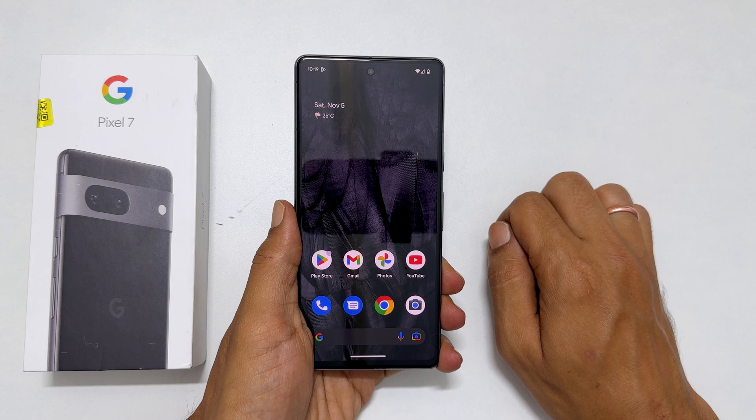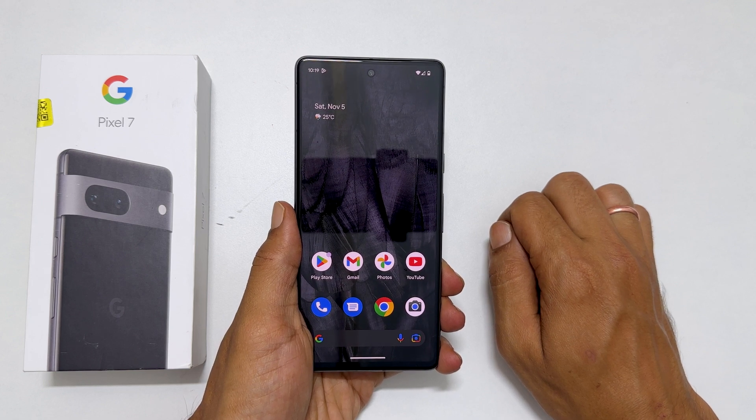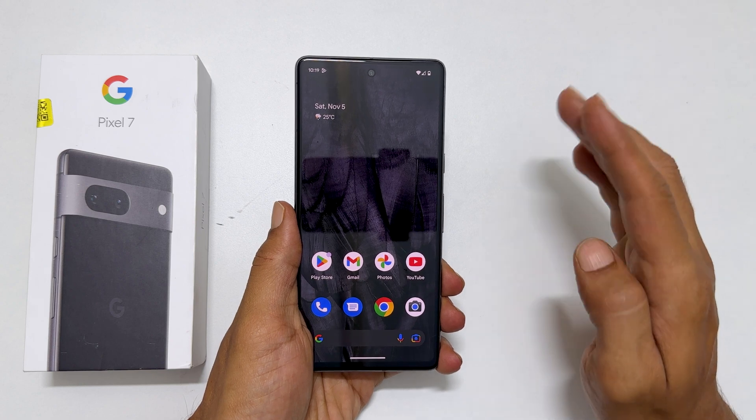There are a couple of ways. Let us explore them one by one. First, let us begin with the Hardware Combination Method.